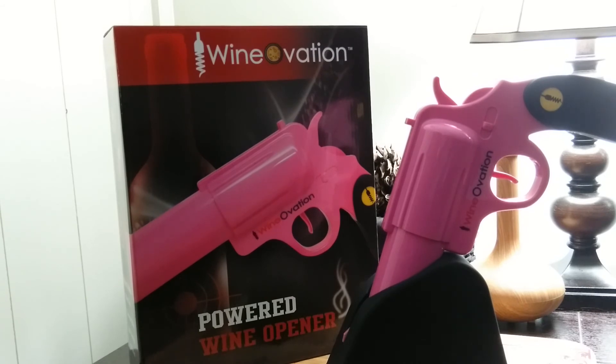When you're all done opening, simply place the gun back into the stylish charging base holster. So go ahead and pop one off — a wine cork, that is — with your new wine gun.